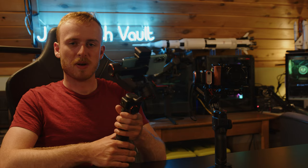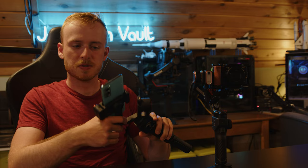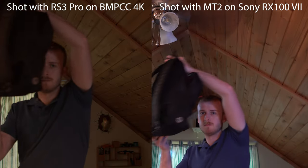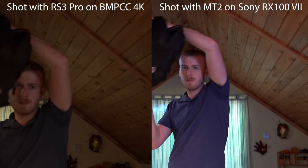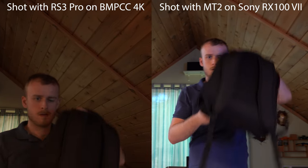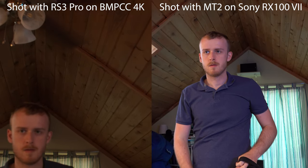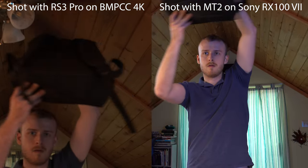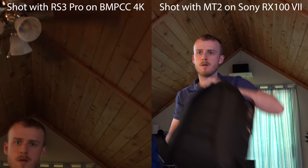The mounting options are pretty solid — they've included a GoPro mount and a phone mount, which honestly I'm amazed they included. Now for a controversial opinion: compared to the DJI RS3 Pro, I actually prefer this gimbal's tracking. That's comparing a roughly two-thousand-dollar system to something that's three hundred dollars. The tracking that comes out of this is flat-out better.